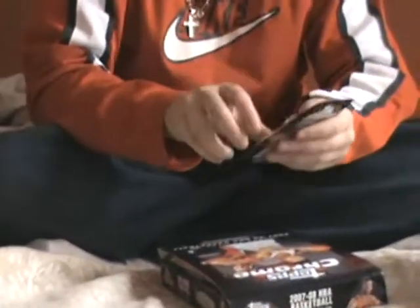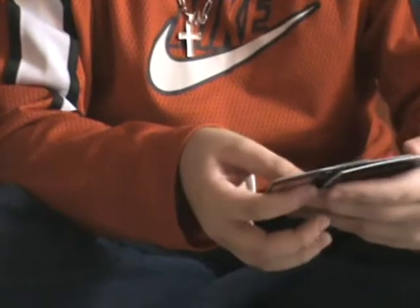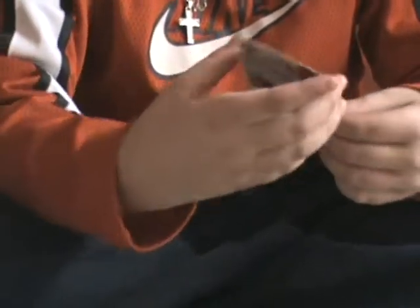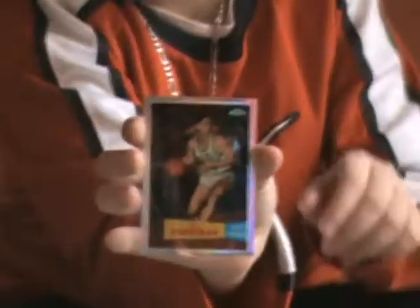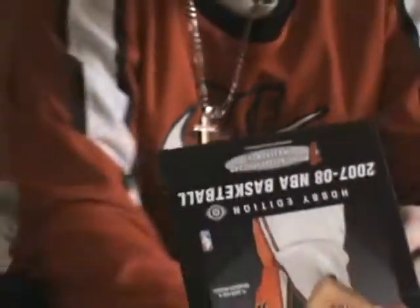First pack. Base. One refractor of Bill Charmin, and it's number 299. Base card. Let's go to the next pack.